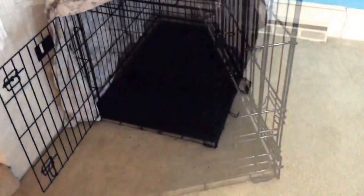This is the crate that we are using for Emma. As you can see, we've sectioned it off so it's fairly small, but big enough she can lay down. The reason is dogs won't pee where they lay, and we don't want her to potty in her crate.